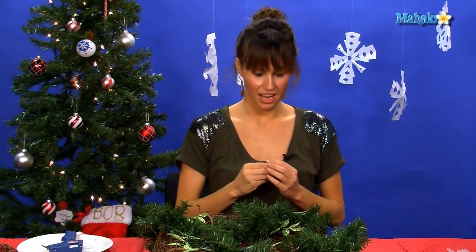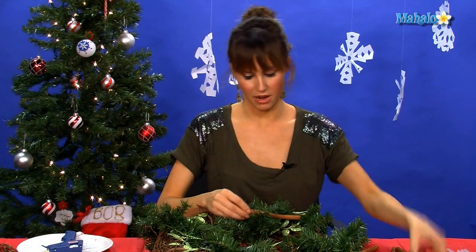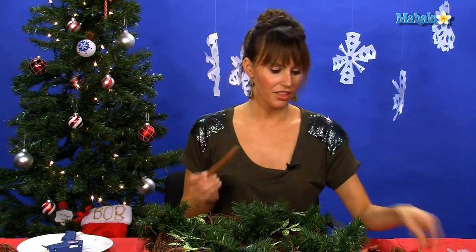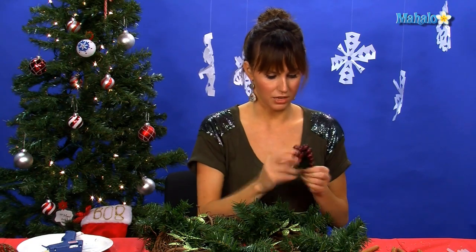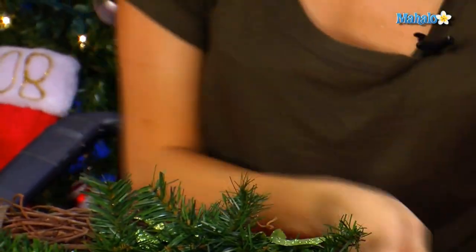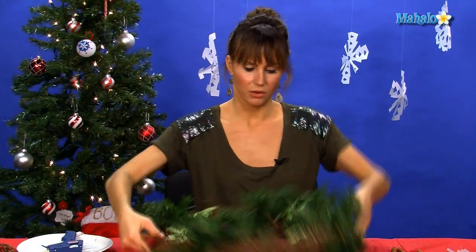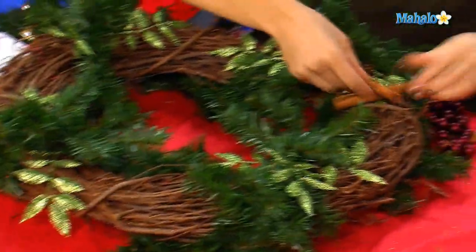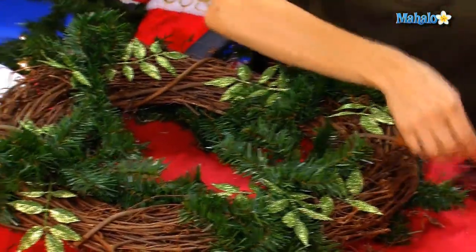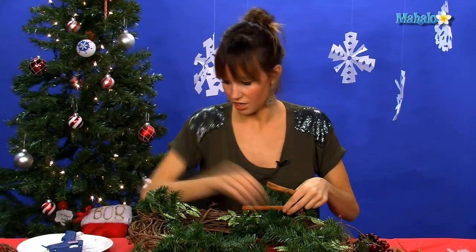The next layer we're going to put on top is our cinnamon sticks and our berries. Everything always looks better in threes, so we're going to glue them in a few areas — we kind of have four little areas. I'm thinking of putting the bow right here, so we want to do maybe three little areas of cinnamon sticks and berries. Let's start up here.